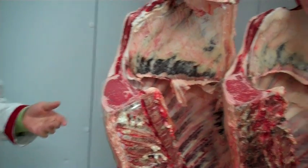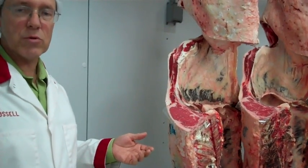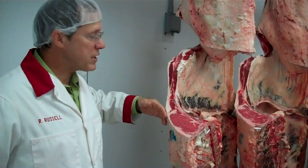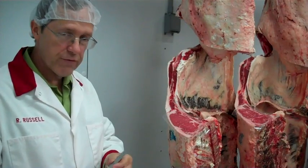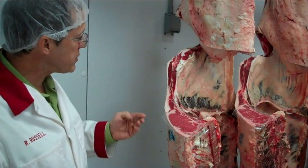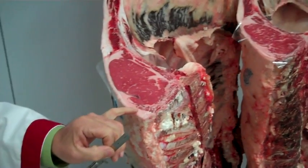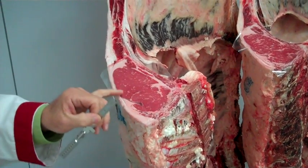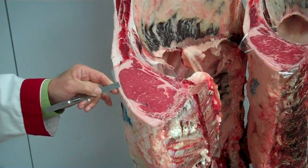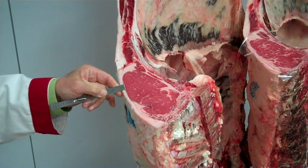Our evaluation of beef carcasses looks first and foremost at yield. For yield, we'll look at our assessment of outside fat on the carcass. To get the measurement of that outside fat, we'll use a beef probe. This beef probe has tenths of an inch of fat measurement. We'll simply take a measurement of the fat on a carcass at what we call the three-quarter lateral measurement — we go three-fourths of the way around past this ribeye muscle and measure the fat thickness at that particular location. On this carcass, that would measure just over three-tenths of an inch of fat.